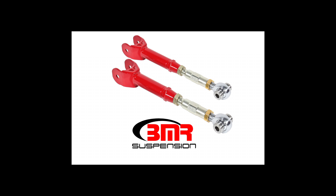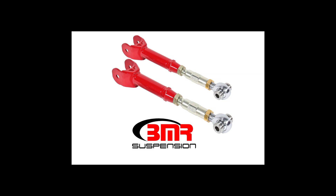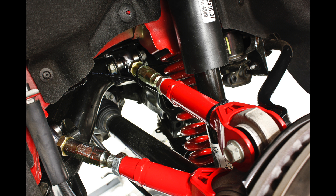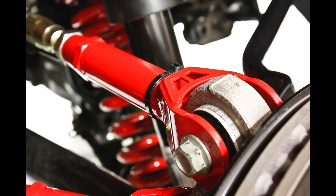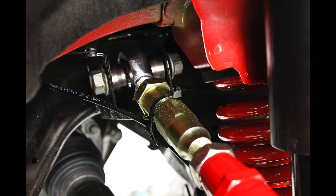BMR's UTC A063 rod-ended on-car adjustable control arms are manufactured from heavy duty 1.25 inch DOM steel tubing. This design gives you a strong control arm that eliminates deflection and greatly improves performance. The UTC A063 features heavy duty Teflon-lined rod ends and 304 stainless steel custom spacers.